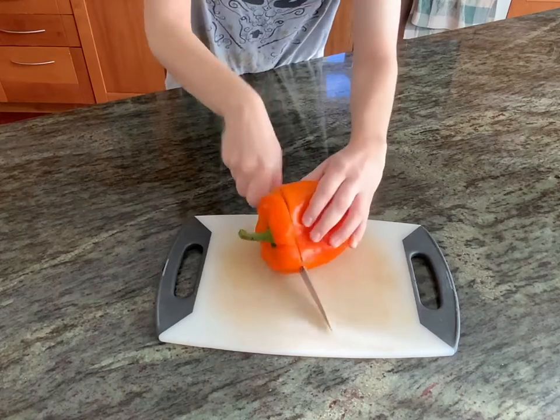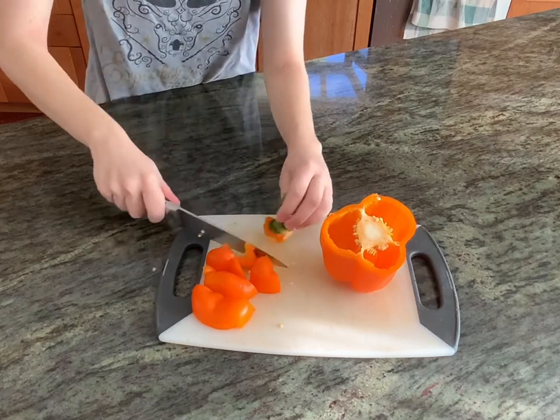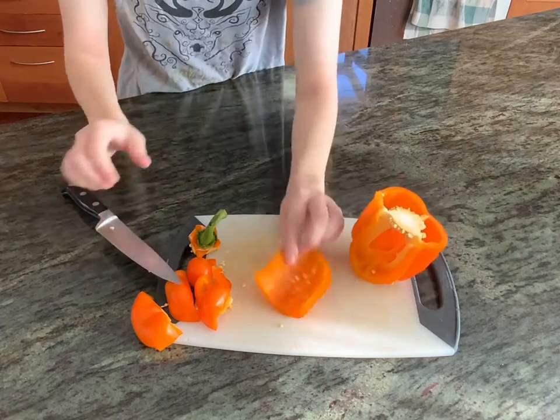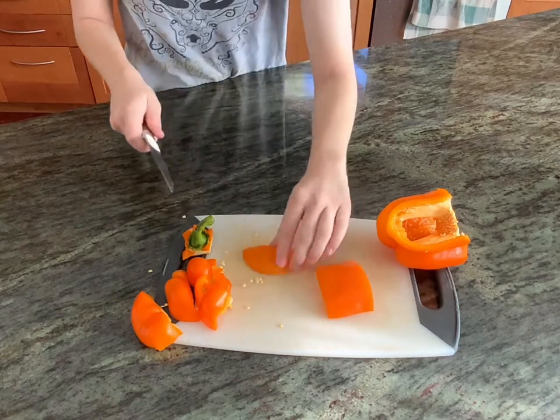Now it's time to make the garnishes. We're going to cut the top off of a bell pepper — any color — and carefully cut out the stem and set that aside. Then we're going to cut down a few nice planks of the bell pepper. Try and get a flat surface so you can cut out more intricate decorations and cut out any facial features that you want for your jack-o'-lantern.